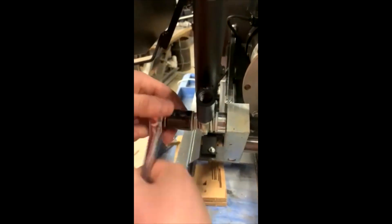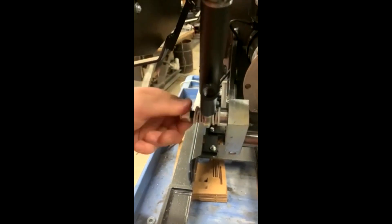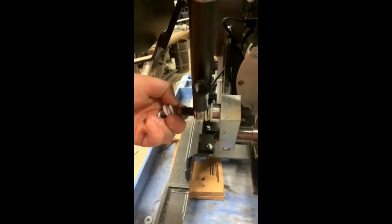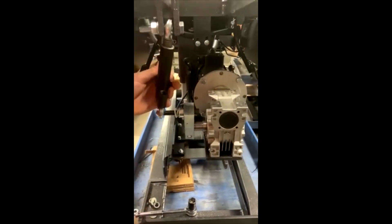Use something to block up the end of the bed, as this will become free. Remove the 3/4 inch bolt as well as the washers. Keep in mind these washers need to go back on the same way.